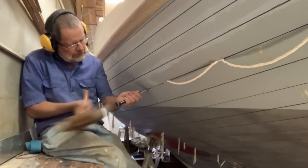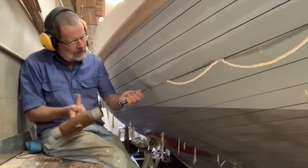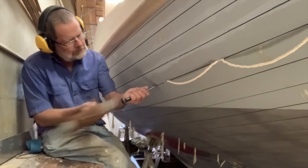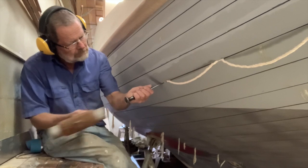I'm caulking the hull of my 24-foot Ranger-class gaff sloop, and in this episode I'm going to show you how that went. You may find it's a little different to what you've seen before.